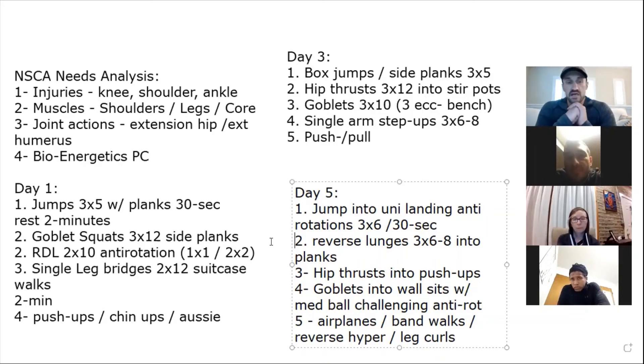It depends on the schedule you're given. One of the most magnificent things I ever saw was the head strength coach at UConn — one of the top strength coaches in the world. He had football linemen in for 30 minutes, then volleyball for 30 minutes, then swimmers for 45 minutes. It was like an orchestra — chaos, but perfectly run, all based off the schedule he was given. In a perfect world, time isn't an issue.